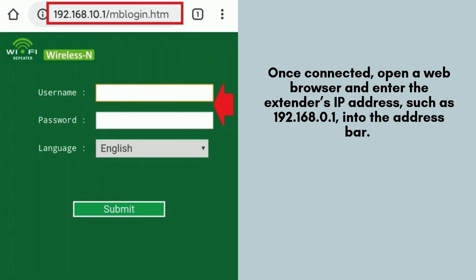Once connected to the extender's network, open a web browser and enter the extender's default IP address, which is typically provided in the user manual or found on the device itself, like 192.168.0.1. This will direct you to the setup page to begin the configuration.